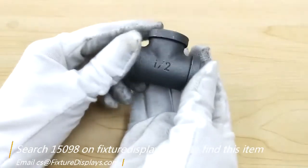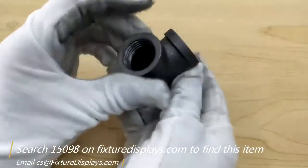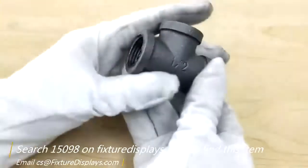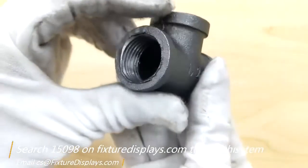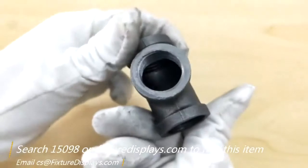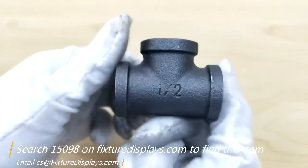If you have any questions, feel free to email us at cs@fixturedisplays.com. If you like our product, we could really use a good review. Thank you for shopping at fixturedisplays.com.